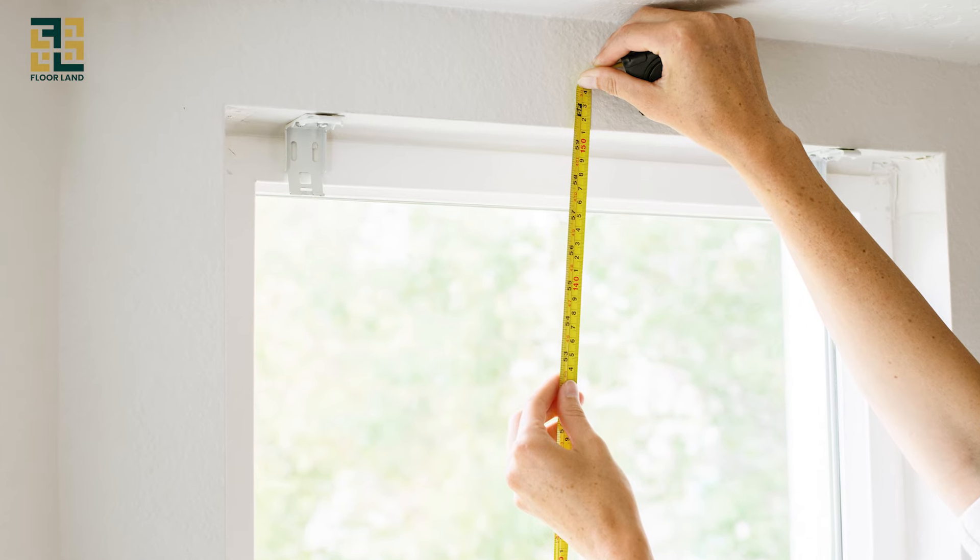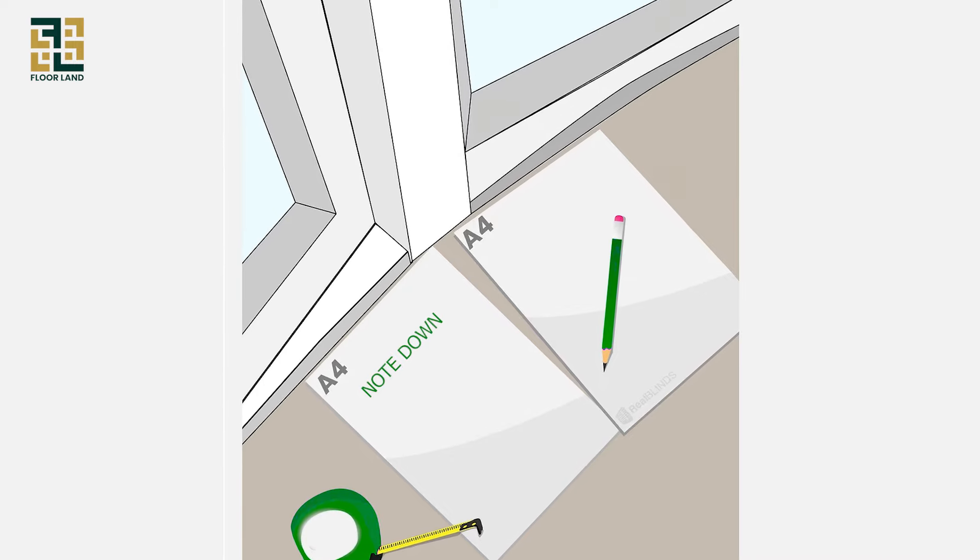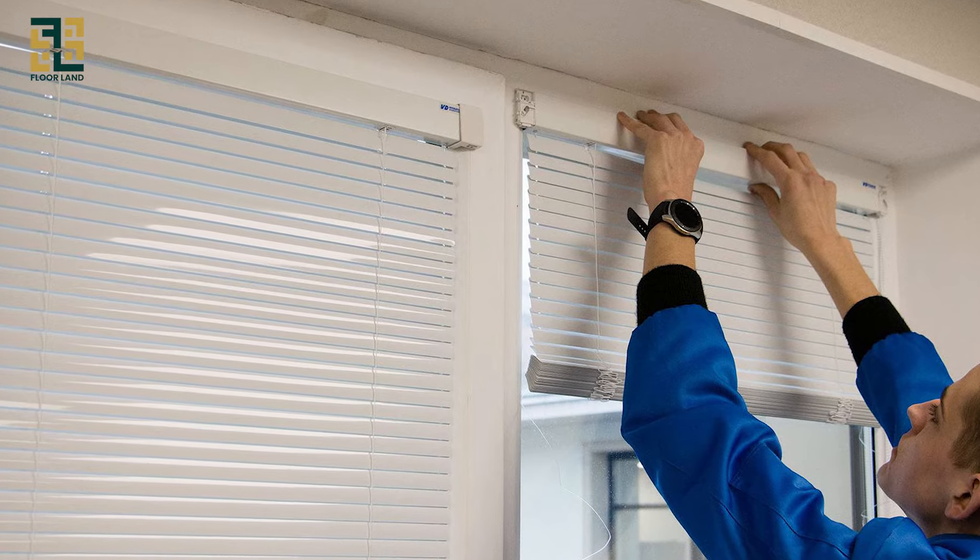Height measurement. Measure in three places: left, center, and right. Note down the longest measurement. This ensures your blinds cover the entire window length.